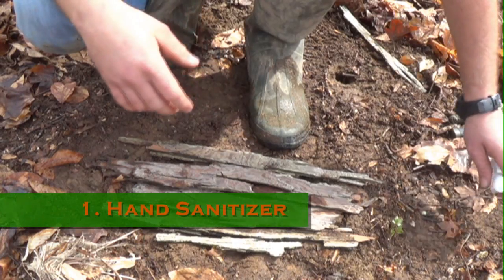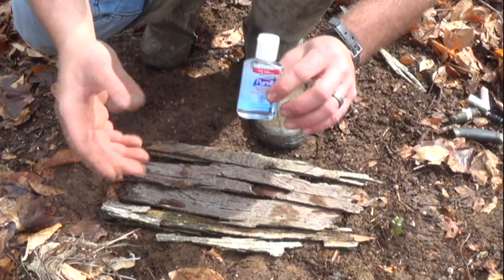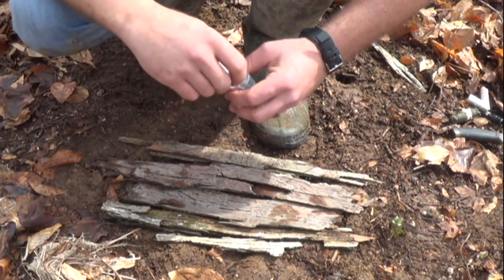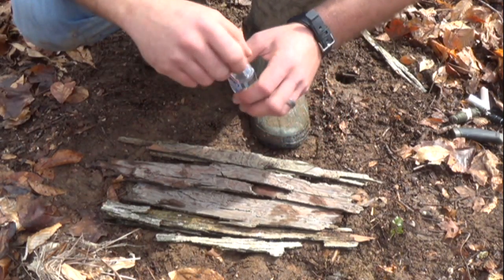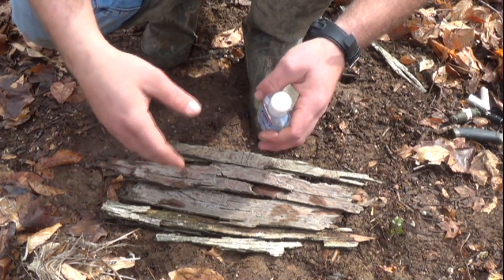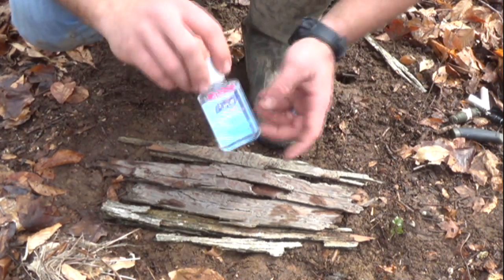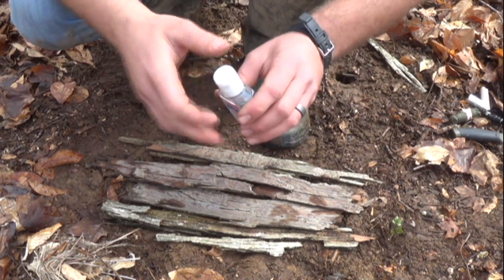The first fire starting aid we're going to cover is hand sanitizer. The alcohol content in here is excellent to catch a spark and to burn really hot and to catch other stuff on fire. You don't want to use rubbing alcohol on your cotton balls because the only thing that's flammable is the vapor, and then it evaporates. So it's no good after a period of time. But the alcohol in hand sanitizer stays contained. This is just one of those little travel size things.